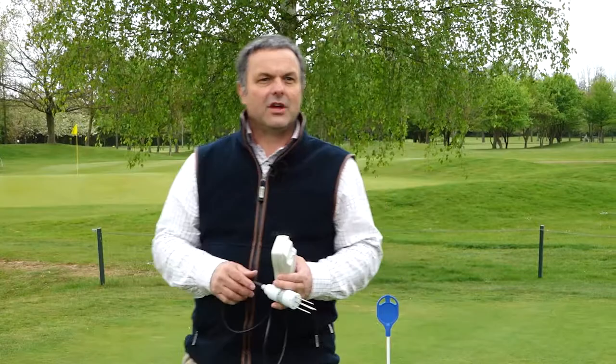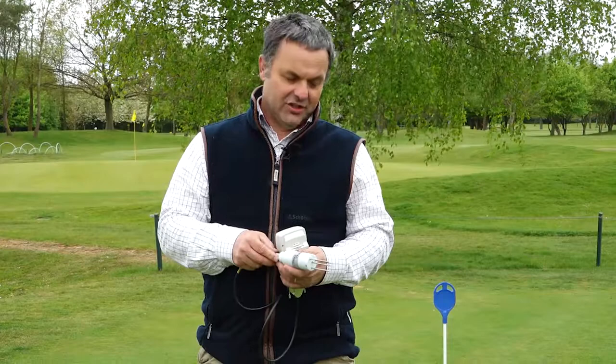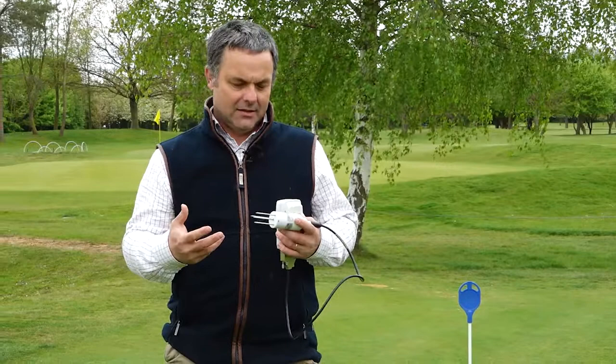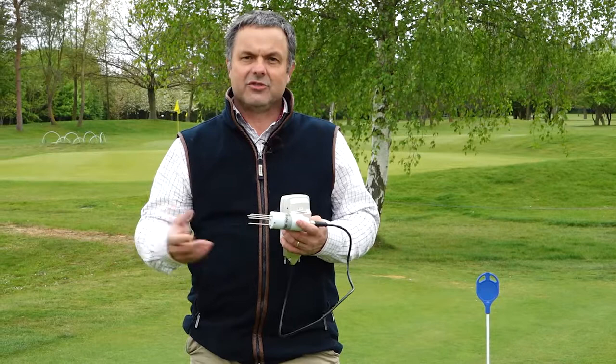So why actually use the Theta probe? It's a gold standard sensor — proven, long established, used all over the world where data management and data usage is important. It's very easy to insert into turf; it's got four sharp little pins that insert easily, which I think are much better than having fat chunky pins for that purpose. It's a very lightweight sensor, very robust — and it's robust because the origins of this were in research. It's been used in some really quite extreme environments, so we can now take that into sports turf and it works very well.